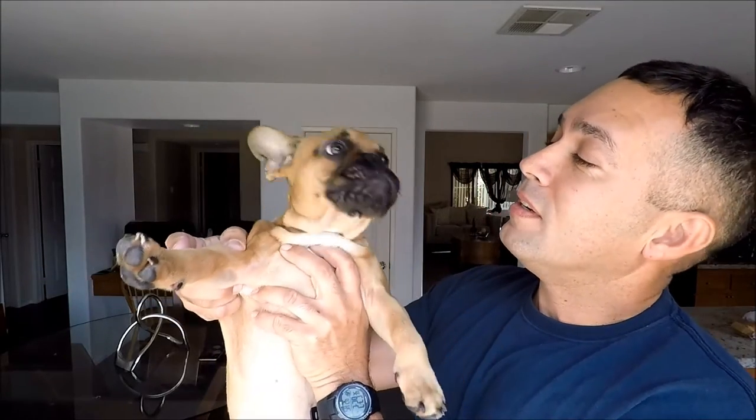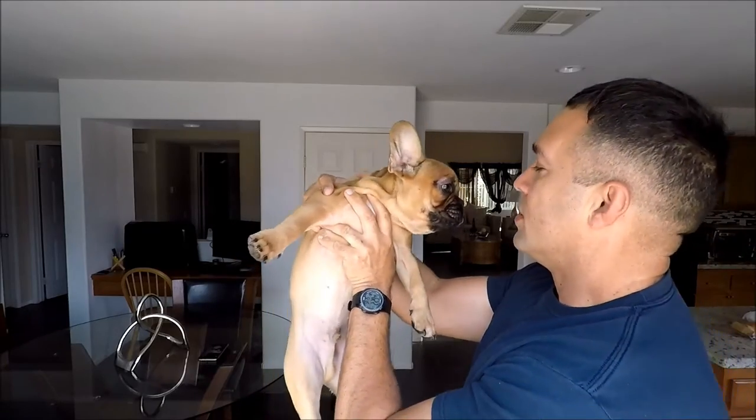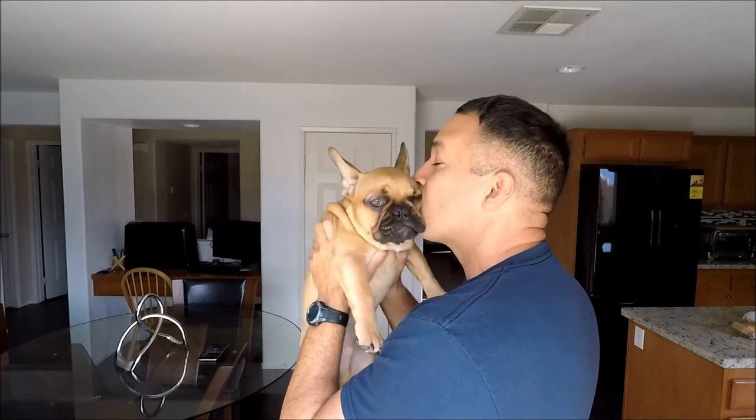It's so hard to record when you have this guy walking around making noises. Are you going to let me record or not? Alright guys, this is the garage right here.